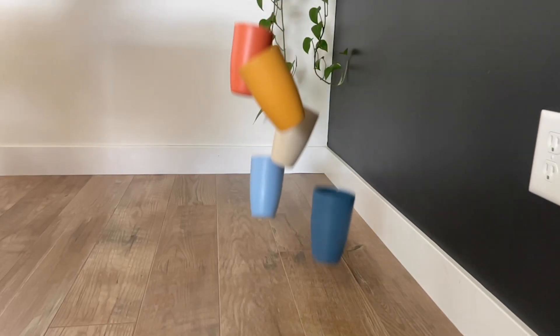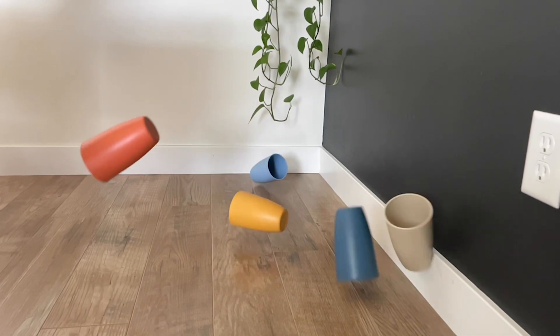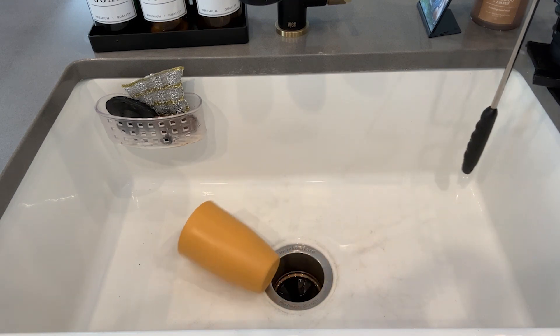These are unbreakable, you guys — I need that in this house. I have two young boys who will often throw dirty dishes in the sink. They will drop things, so I love knowing that no matter how many drops these endure, they're still going to look beautiful.